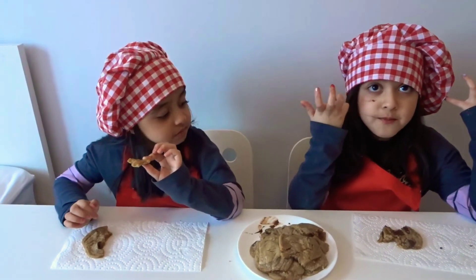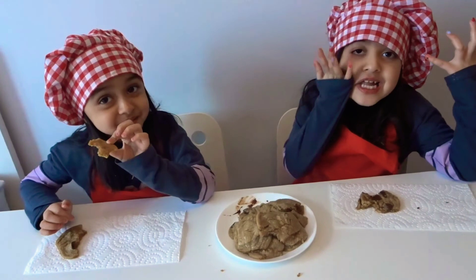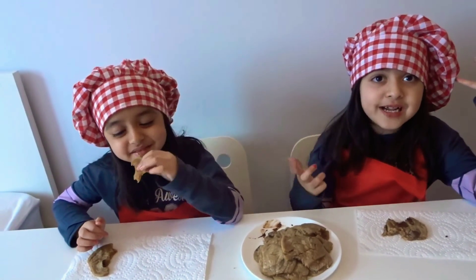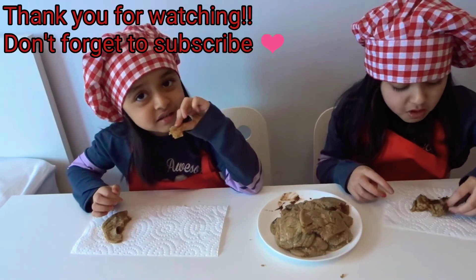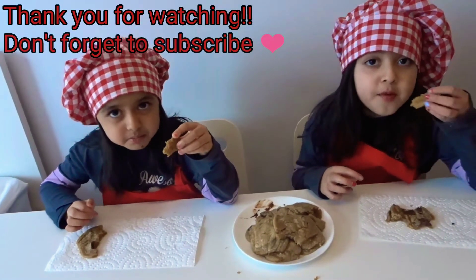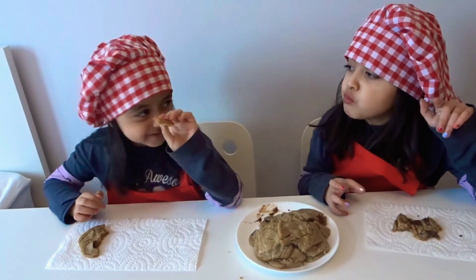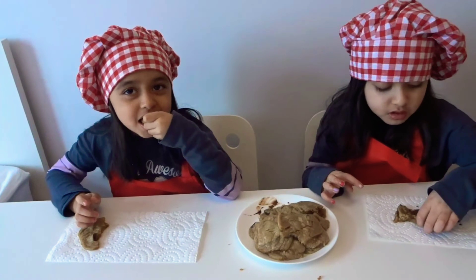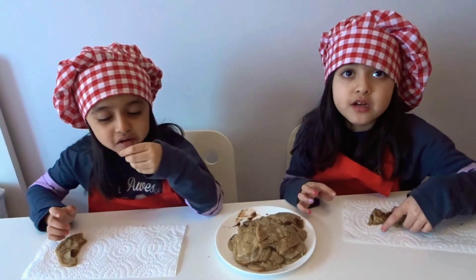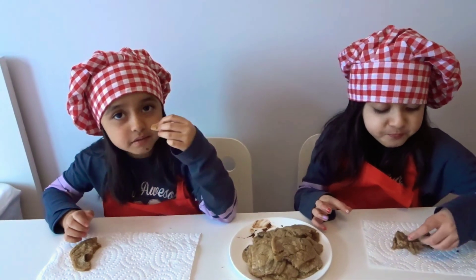Bye guys! Do you have chocolate on your face? Yes. Thanks for watching this video! Subscribe, comment, share. Thank you for watching this video. Bye-bye! Tell us if you want to make cupcakes, please — cupcakes and cookies. We'll see you guys in our next video. Bye!